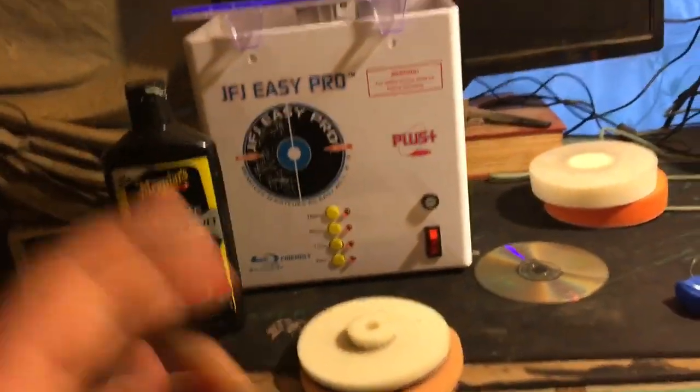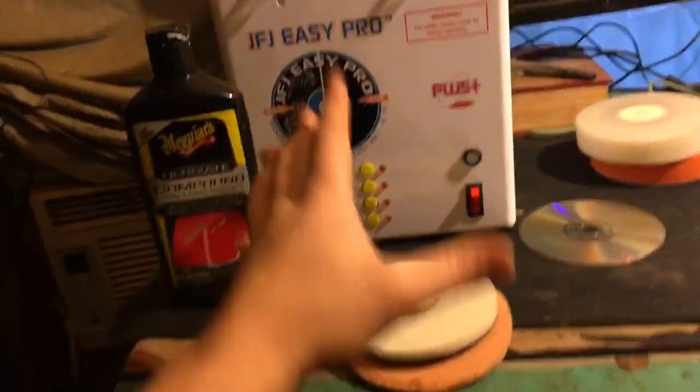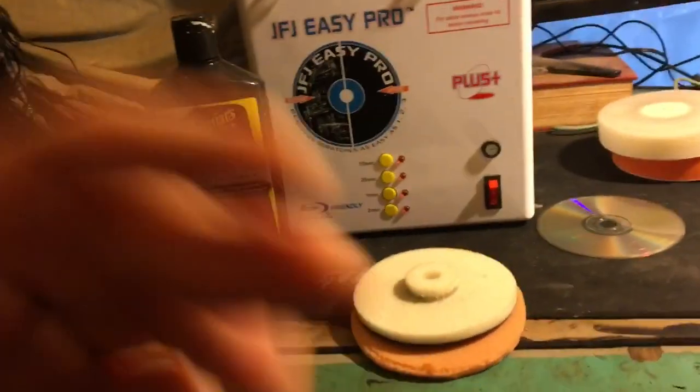Why is it ruined? Because the manual doesn't tell you that you need to use some water. If you use your sandpaper or your pads too long, it will bubble your disc, it will melt your disc. So you need to use water. Do not put this on the one-minute or two-minute setting with sandpaper or your pad without water. I don't care what the manual says — I've had plenty of experience. Do not listen to the manual.